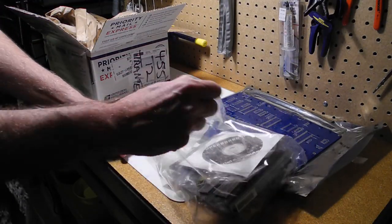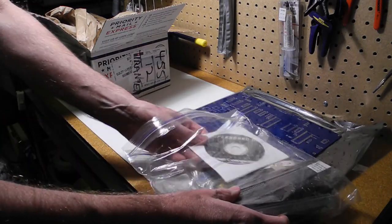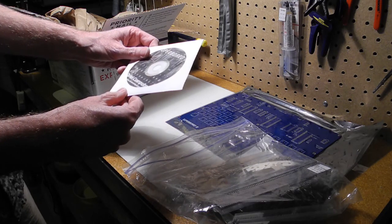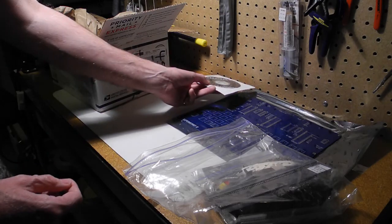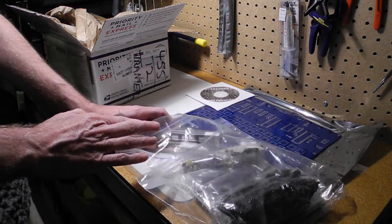I'm using a grounded static mat in case we've got any static-sensitive components. There's a CD that will have the software and assembly manual — this was actually available for download on his website, so I've taken a look at that earlier. This might be a slightly newer version.